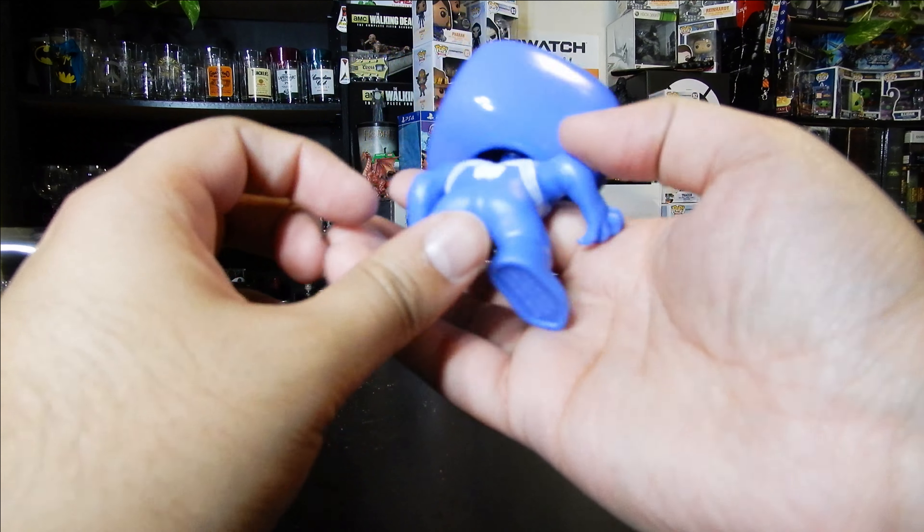He looks cool and he can stand up on his own decently without a base, which is another cool thing. He has a nice shine to it which I like.